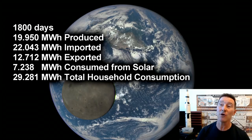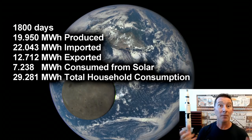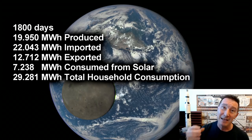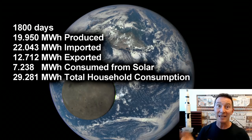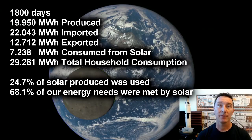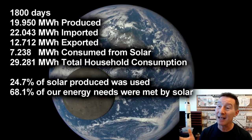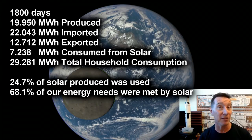This is over 1800 days total. I've got all the figures in megawatt hours, so they're all the same. And as you saw on the meter, 19.95 megawatt hours were produced by the 3kW solar system over those 1800 days. But I imported just over 22 megawatt hours. So produced around 20, imported 22 — I'm not exactly energy neutral. So if you divide that 19.95 megawatt hours by the 29.28 megawatt hours total household consumption, we're only meeting about 68% of our actual energy consumption needs.